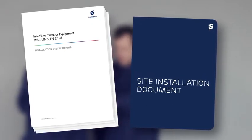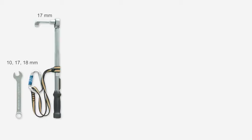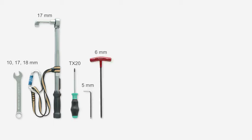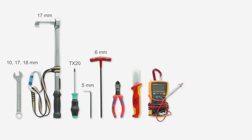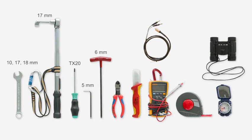The tools you will need are 10, 17, and 18 millimeter spanners, a torque wrench with 17 millimeter socket, Torx screwdriver TX20, 5 and 6 millimeter hex Allen keys, cutting pliers, a knife, and a multimeter with standard 2 millimeter test probes. An alignment port test cable is also helpful. You may need a measuring tape to find the exact mounting height, and a compass and binoculars are handy when seeking the direction to point the antenna.